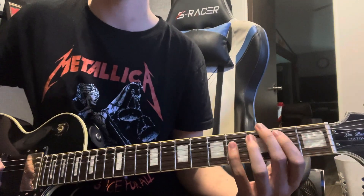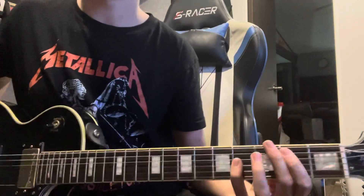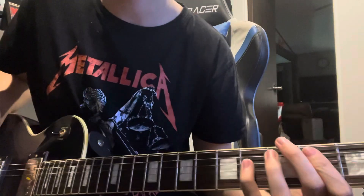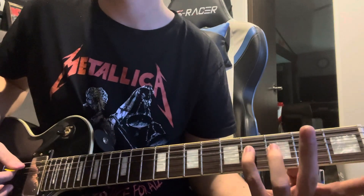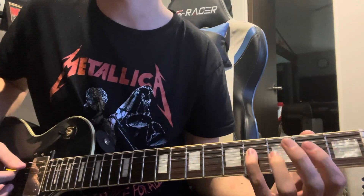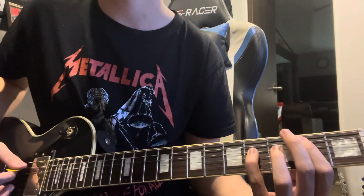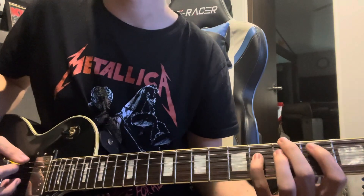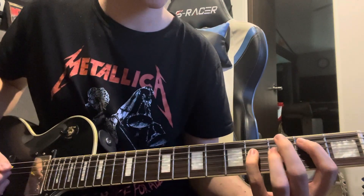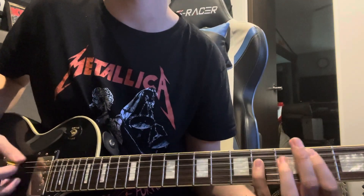You start off with this riff that is played through the verse and the chorus. It should be pretty easy to learn — it's a second fret power chord off the A string. Hit that twice, then take your pointer finger off but keep your pinky on the fourth fret. Then put your finger back and hit it twice again. Then put your middle finger on the third fret of the E string.